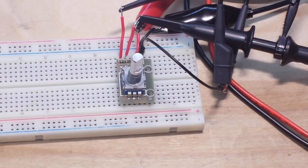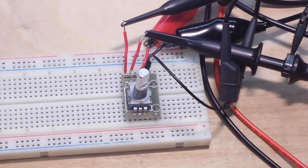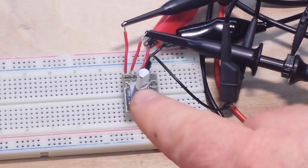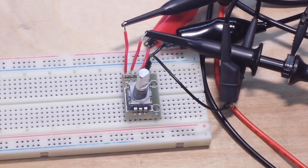What you see before you on the breadboard is the lowly rotary encoder. It's not a variable resistor, it's not a potentiometer. It is a digital device that outputs a pulse train with varying characteristics depending on whether it is rotated clockwise or counterclockwise — and that's what we're going to talk about.